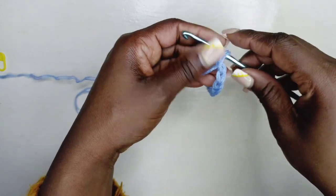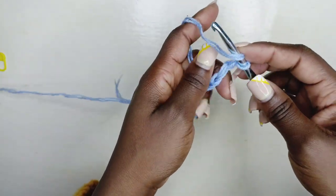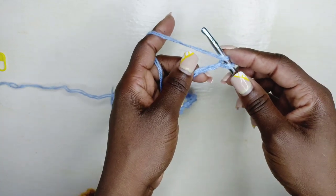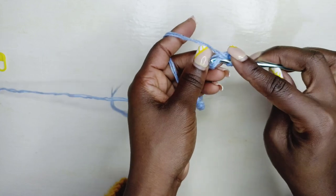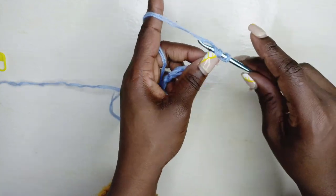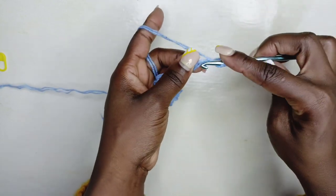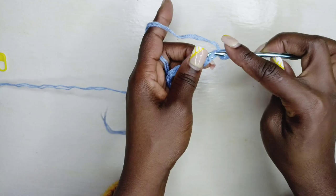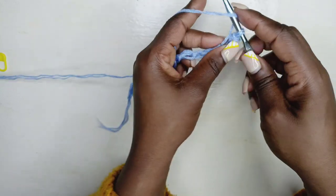Into that second chain from the hook you're going to be working a half double slip stitch into the back bumps. Into that second chain, go in there into the back bumps and place your half double slip stitch. To place your half double slip stitch, you start by yarning over as if you're about to do a half double crochet. Insert your hook into that stitch, wrap the yarn, pull it through, and then slip stitch through everything.